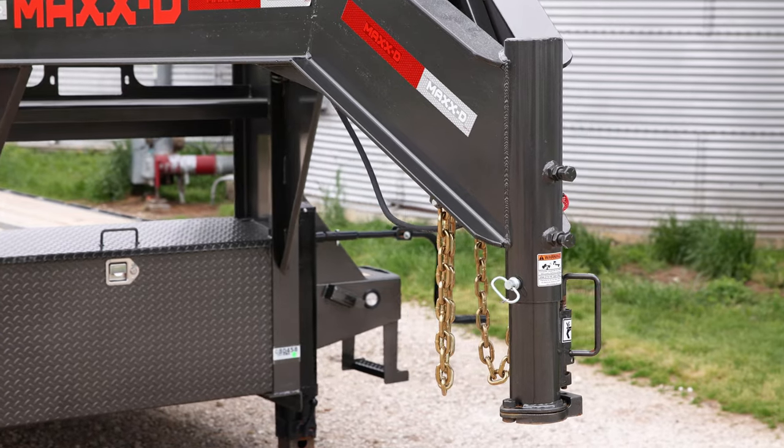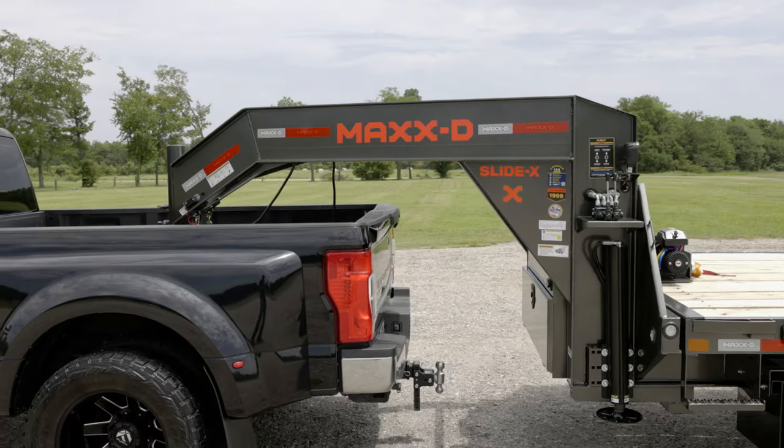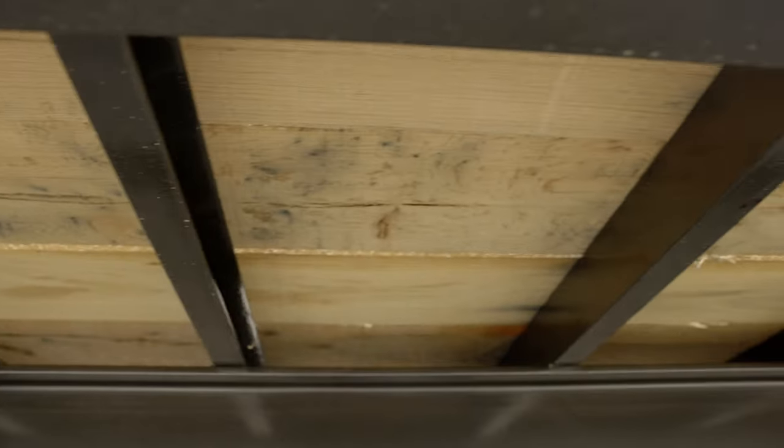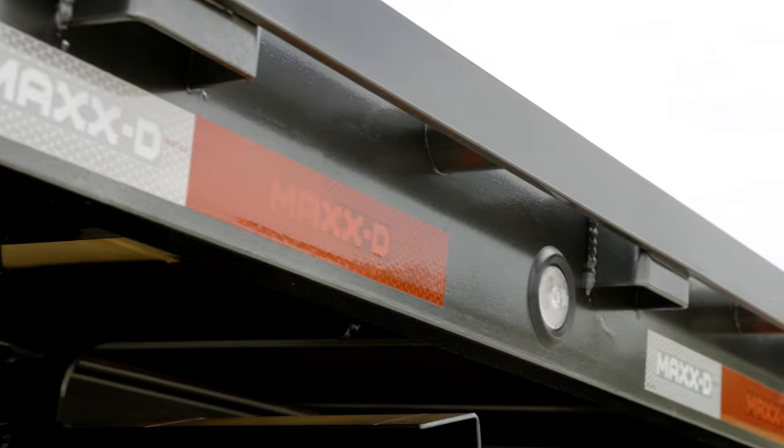Up front, you'll find a 30K adjustable gooseneck coupler mounted to a strong 12-inch by 22-pound I-beam neck and frame. The wood floor is supported by 3-inch channel cross-members spaced at 16 inches apart and secured by a 6-inch channel outer frame.